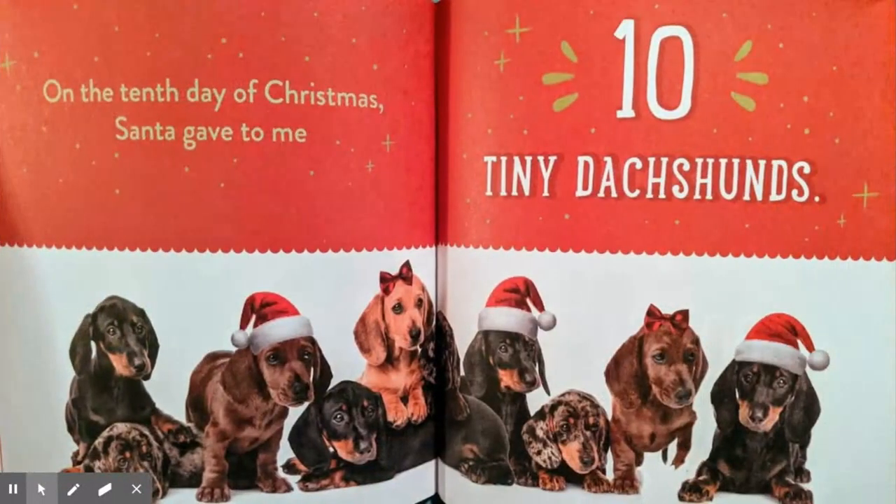On the tenth day of Christmas, Santa gave to me ten tiny dachshunds, nine bunnies hopping, eight hedgehogs hiding, seven pugs a-playing, six kittens snuggling, five spotted pigs, four singing birds, three squirmy hamsters, two fluffy cats, and a sleepy little puppy.